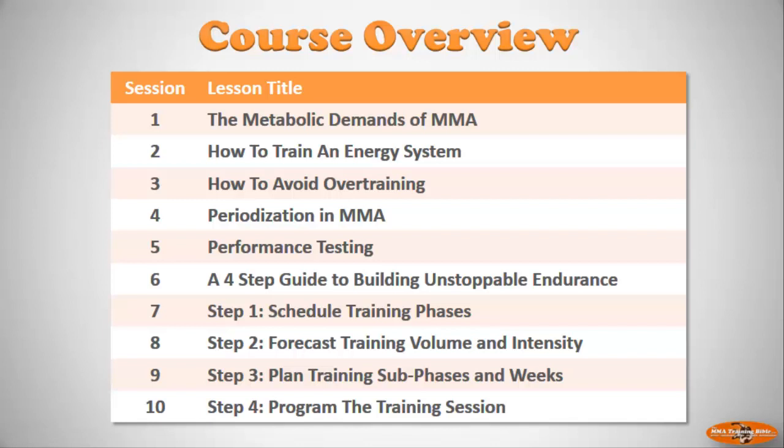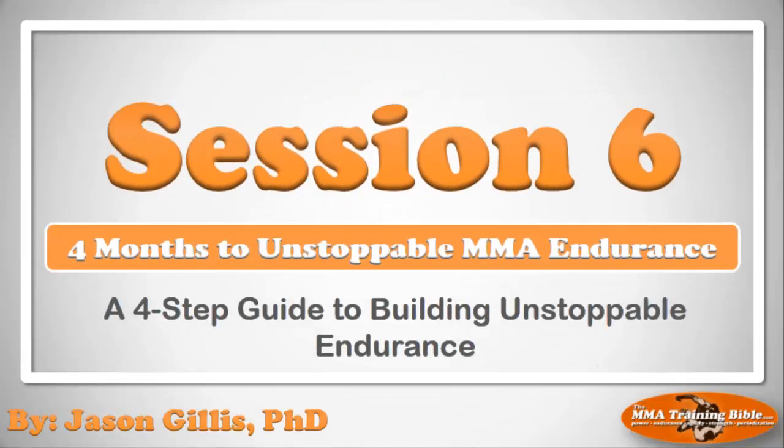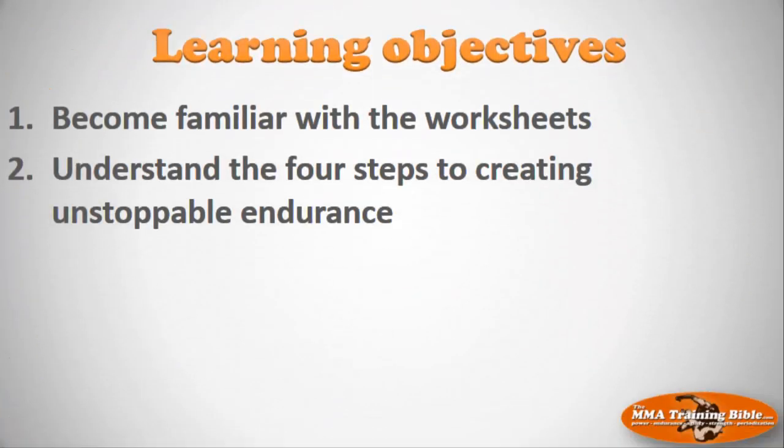Before we can do that, I need to introduce you to the structure of this four step plan. You need to know exactly how we're going to do this. The purpose of session six is to introduce you to those four steps that we're going to use to create unstoppable endurance. First, I want to introduce you to the worksheets we're going to be working with, and after that I want to introduce you to the four steps.